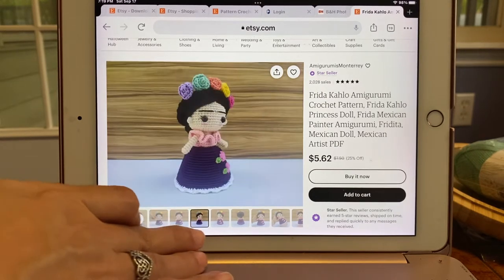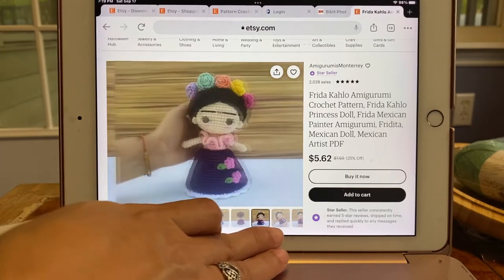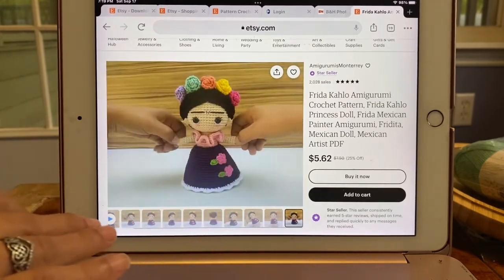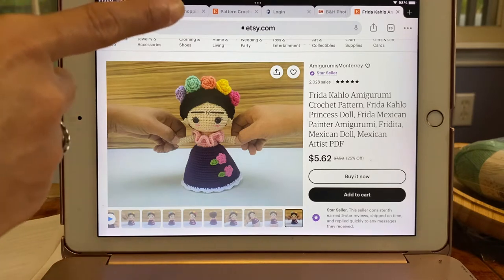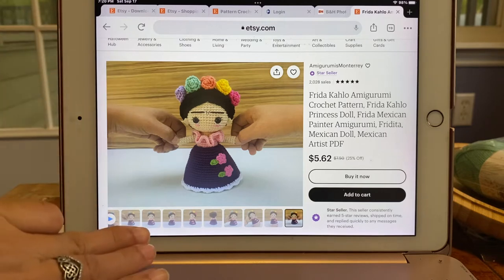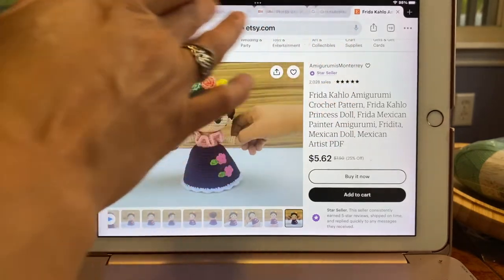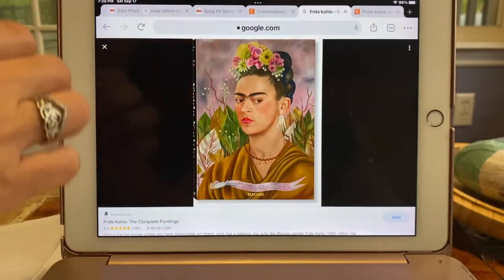You could choose whichever colors you like. The maker is Amigurumis Monterey. You could search up on the web who the famous painter was and her life story.